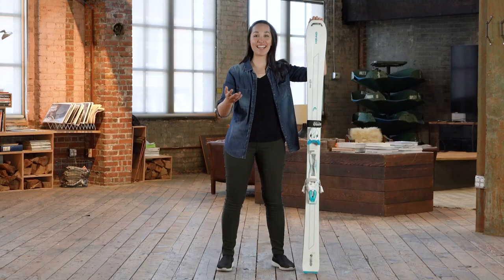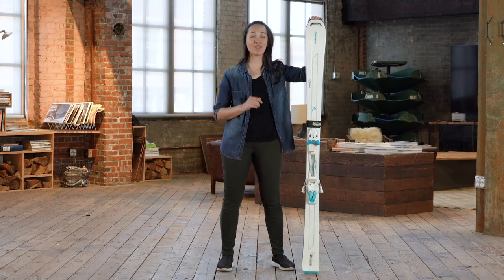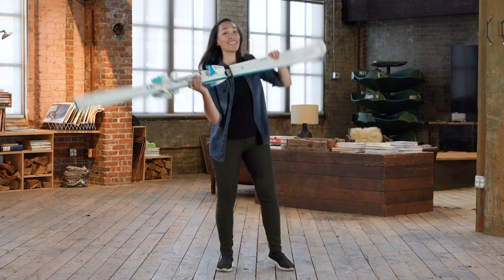That's all we have for you today. As always, if you have questions, come ask the experts at your local REI, and we have a ton of good ski videos for you to check out right here. Until then, we'll see you next time. Thanks!